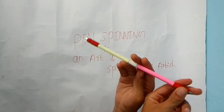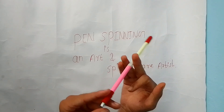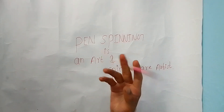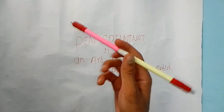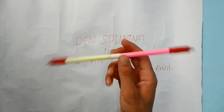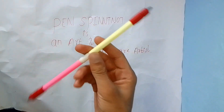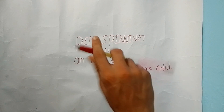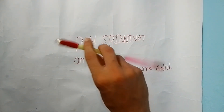Overall, your pen will move like this. First you do the charge, when your pen is in this position, then you bend your index finger. Now you have to do the same twisted sonic from your back side, from the back of your hand.